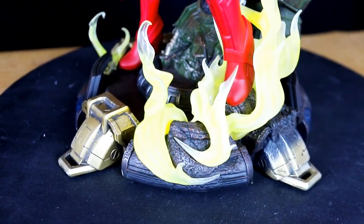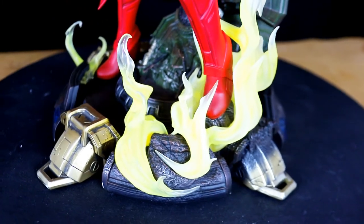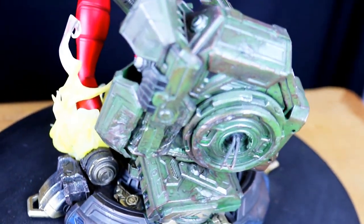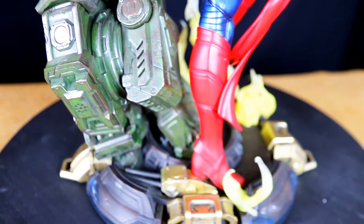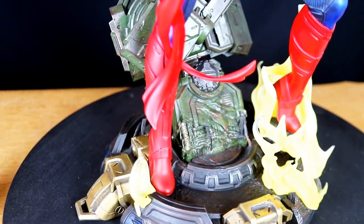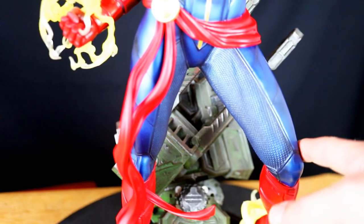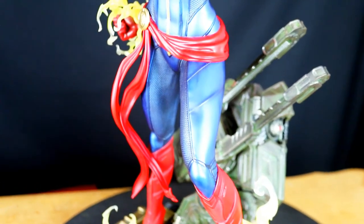On est parti sur le zoom de Captain Marvel. Quand même un socle assez sophistiqué puisque viennent s'entremêler les différentes flammes en résine translucide, et cette base fait militaire — le trépied de canon — où il y a quand même un nombre de détails assez conséquents. On est forcé d'avouer que c'est vraiment, vraiment bien fait. On a le costume texturé sur la partie intérieure, brillant et irisé sur la partie extérieure — très très jolie peinture vraiment de la part d'XM.